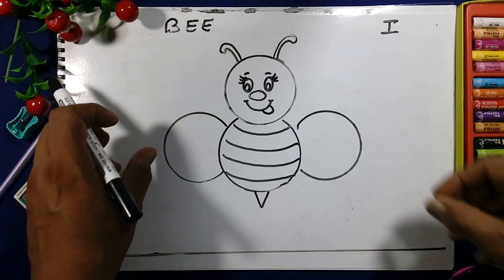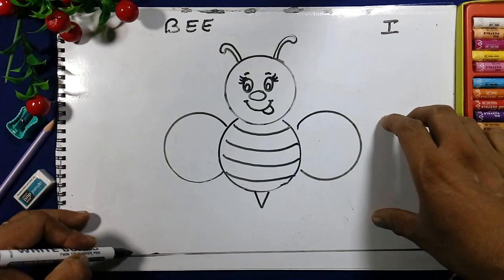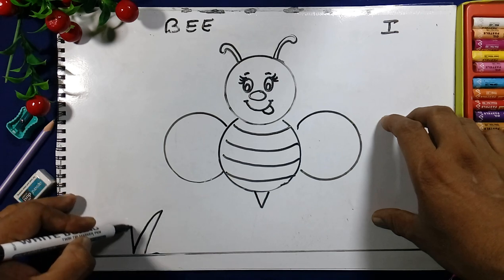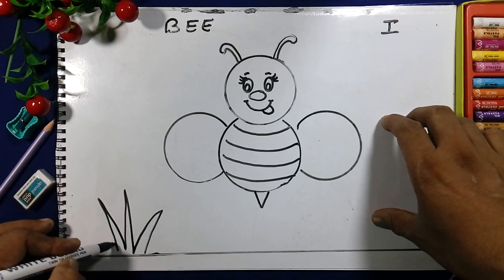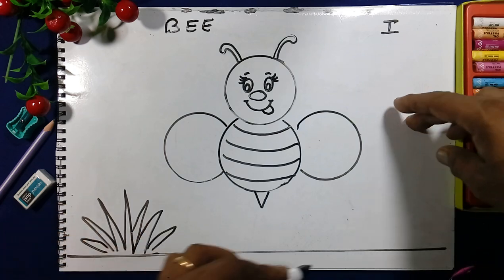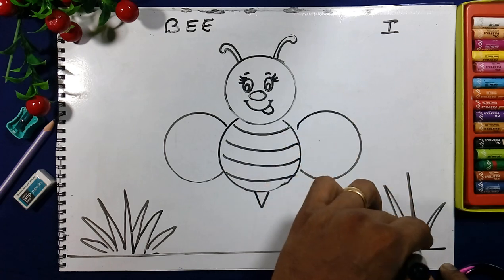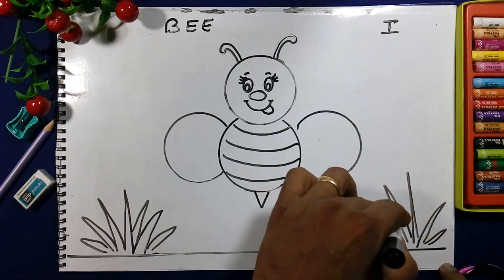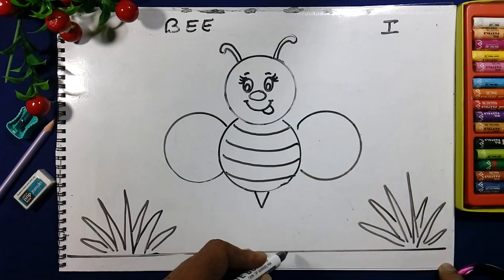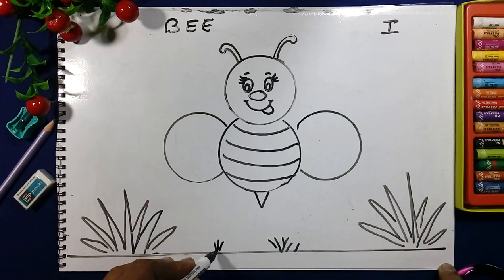We will draw the sides of the wings. We will draw the grass here. These are the leaves of the flowers. We will make the flowers, using the dyed colored pencils.